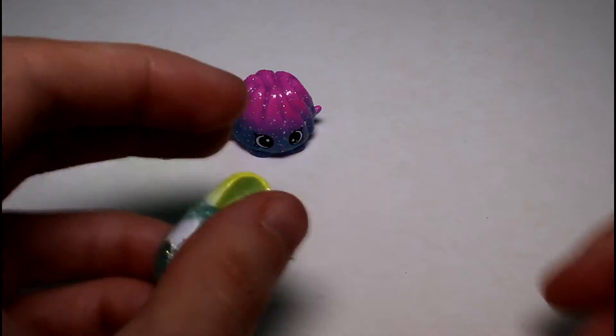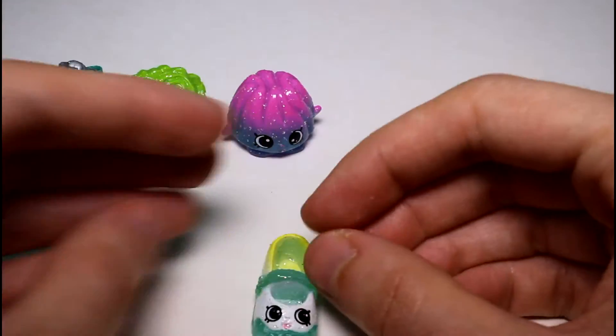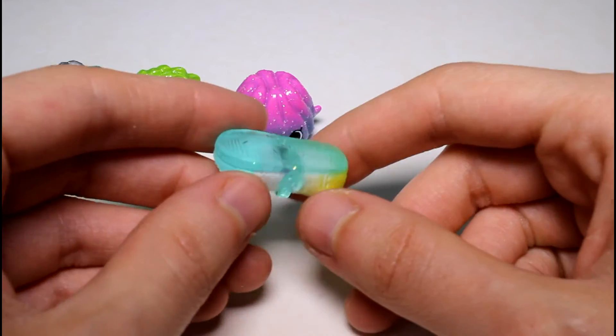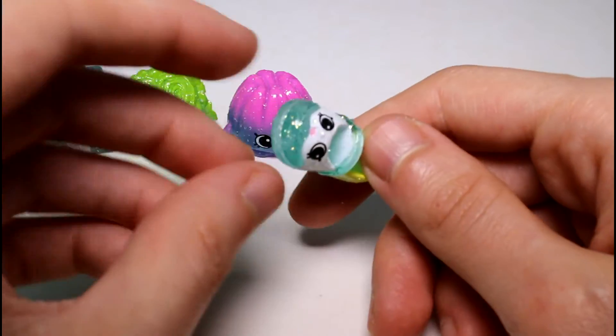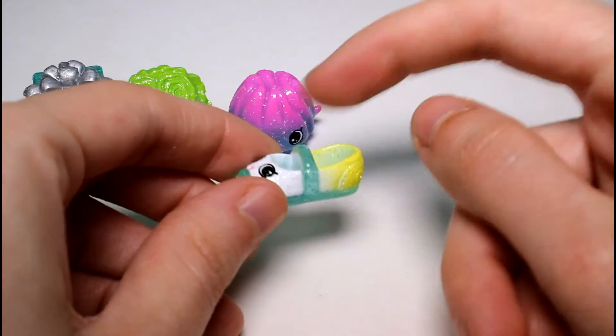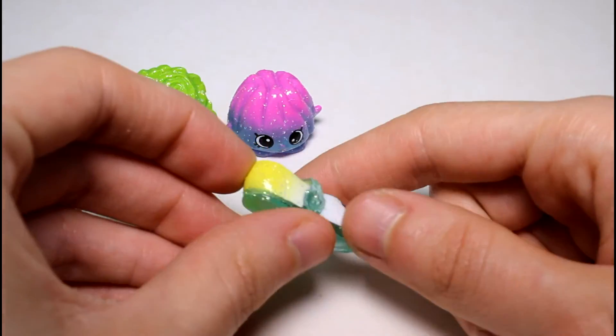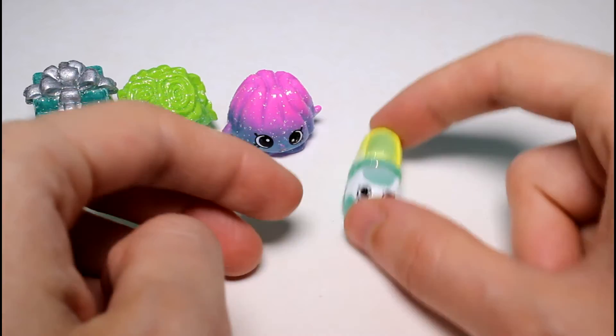And then we have Sharon's shoe. Oh, Sharon. It's nice to see a different color of Sharon. She has like a translucent bottom top here and like a strap. But the rest of her is white and yellow. It's pretty — that's really pretty, actually. I really like that.